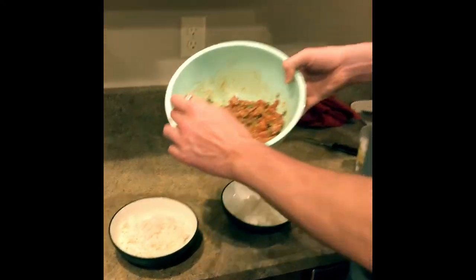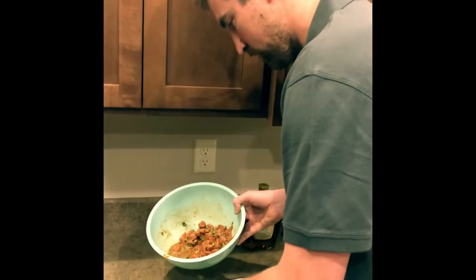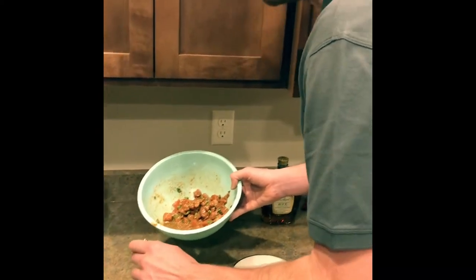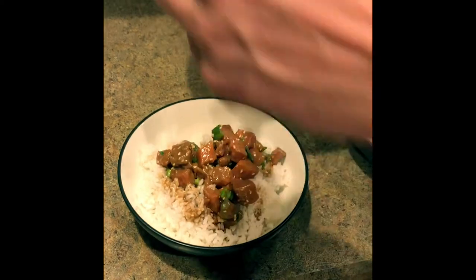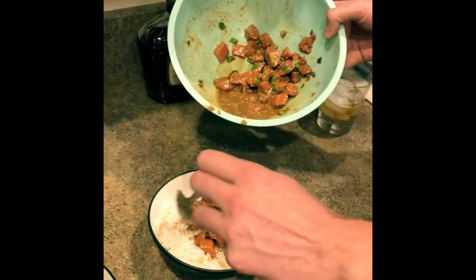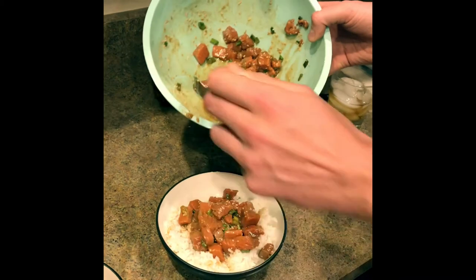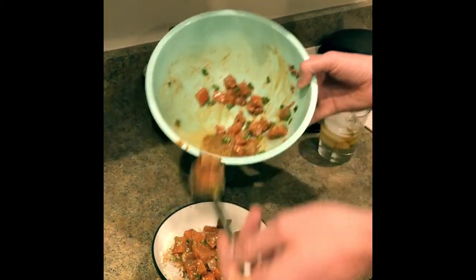So you got your rice down in the bowls there — we're making our poke bowls now. You got your rice down, look at that. Go right over the top here, get a solid helping. Remember, it's all about presentation too. A little sauce on the rice there. This is going to be great. Don't go light on the poke — don't ever go light on the poke.